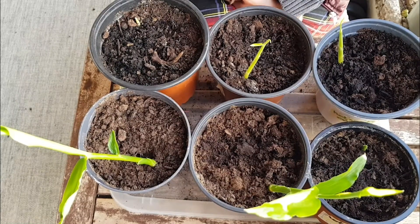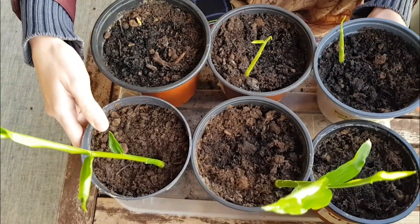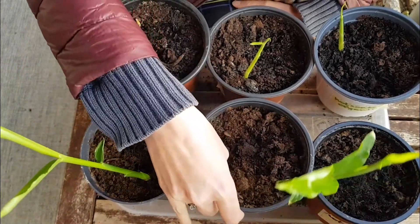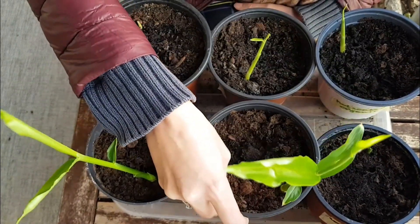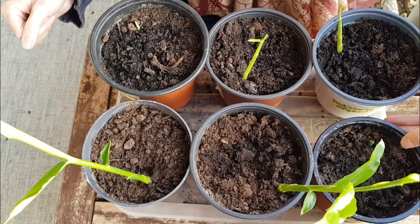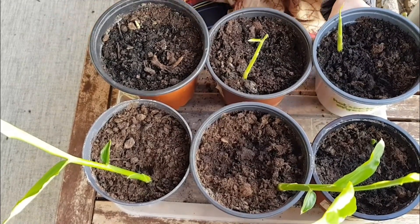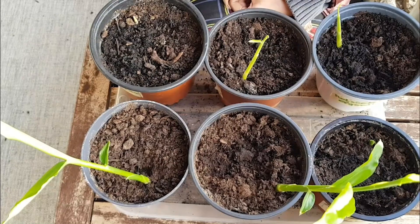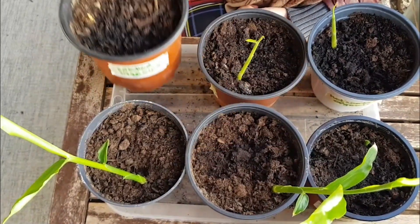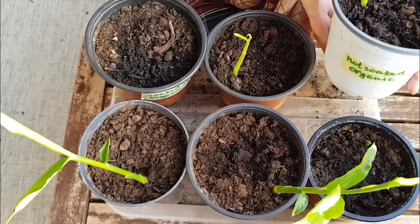Now, two weeks later, let's see the results. As you can see, two of them started growing about a week ago and grew significantly. The one soaked and planted horizontally and the one soaked and planted vertically — both usual (non-organic) ginger — grew first. The one that only started a couple of days ago was not soaked and not organic. In the second row, all the organic ginger also started growing. The soaked organic planted vertically grows a little bit better for now, followed by soaked organic horizontal, then the non-soaked organic ginger.